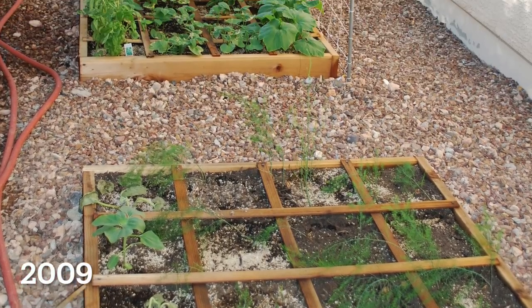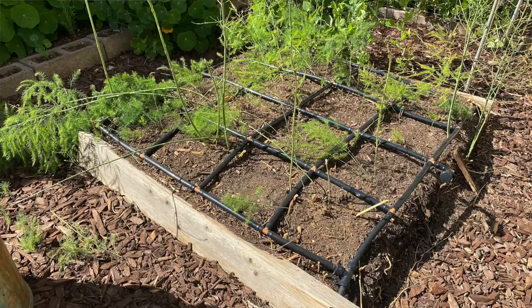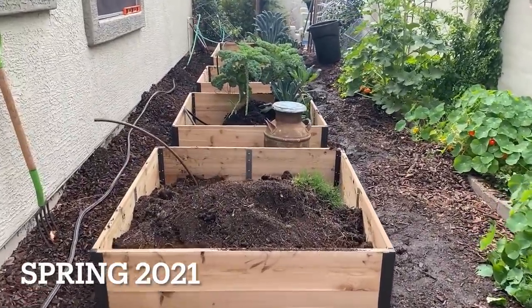We're here in my side yard garden. This is the first area that I had to garden in when we moved into our house 13 years ago. I started here with just a few raised beds and added little by little to what has grown into a pretty good size garden. This spring those first beds were falling apart and I added these new beds to the garden.